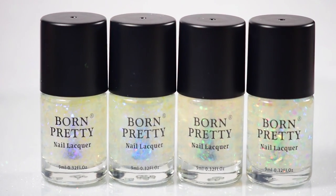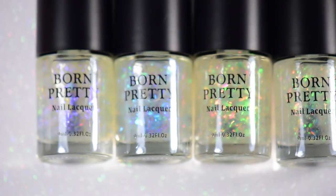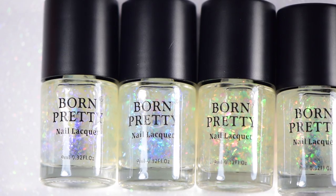Hi guys, it's Crystal, and today I have the Chameleon Brocade series from Born Pretty. This is a four-polish set of flakies in a clear polish suspension.